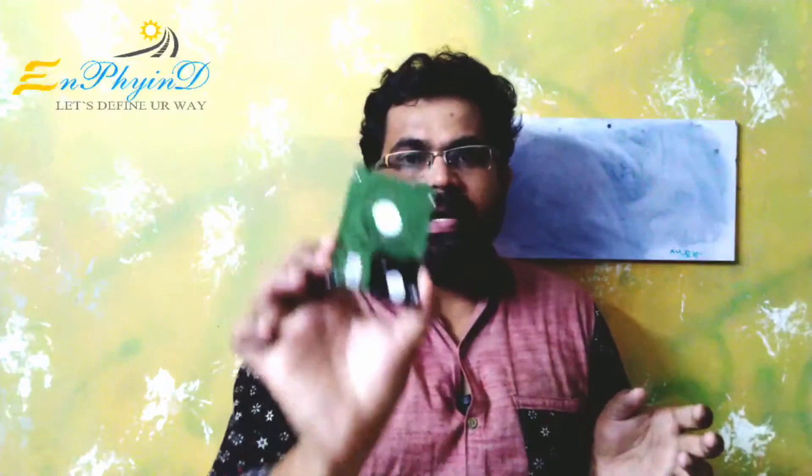We are going to have a memory device. We are going to have a hard disk. We have an unboxing of these. We are going to have some electronics and parts.